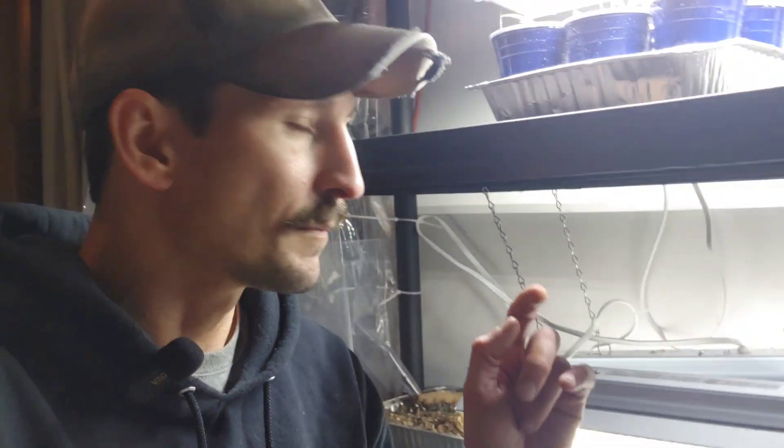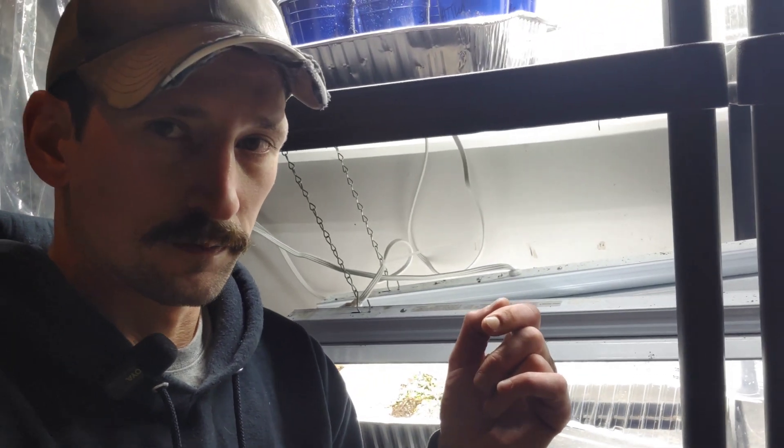So far, our three key points are: wear shoes while working with your grow lights, make sure you have a ground plug, and use some sort of ground fault circuit interrupter protection. Now let's talk about overloading circuits.